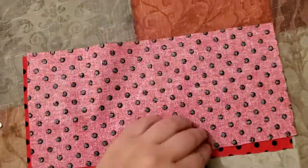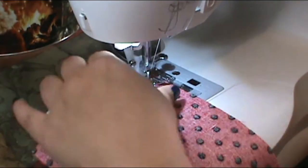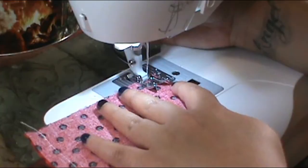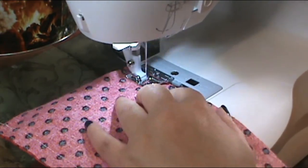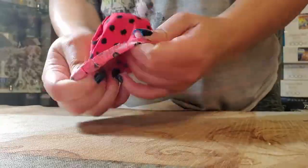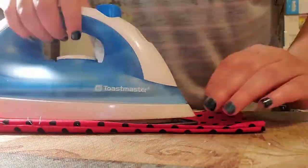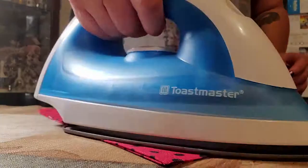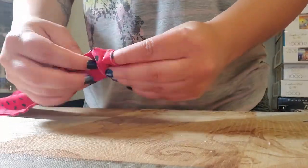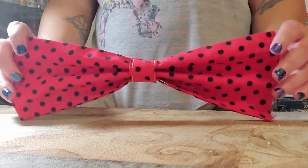Once you've got that done, set the bow knot piece to the side and work on the bow itself. Sew those 2 pieces for the bow — put right sides together and sew on each side to close off the edges with an inch seam allowance. Then flip it inside out so the right sides are facing out and press it down. Once you have that pressed down, squinch it up and shove that piece into the bow knot to make the bow, and it should look like this. Set that beautiful bow to the side — I'm already getting pretty excited just seeing the bow!